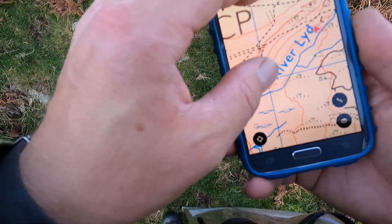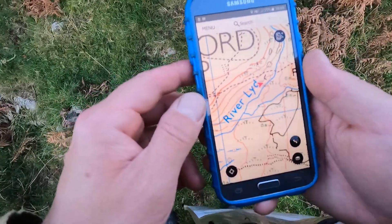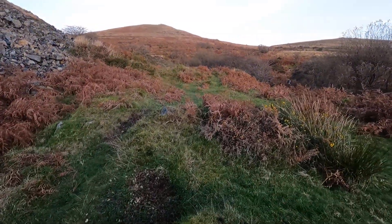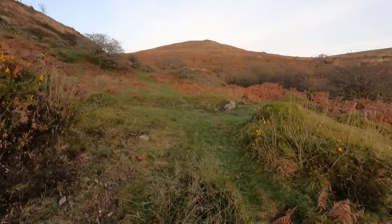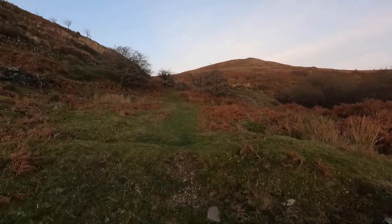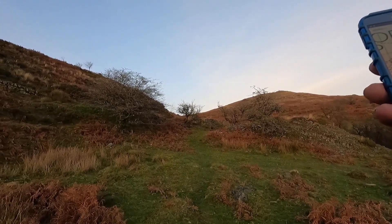Right guys, so basically on this map, if you can see, I'm here — I need to slightly come up that way a little bit. So if we go back on the path, I'll put the phone away after I've got this. So I've walked past the stepping stones apparently, but I didn't see them. I'm not actually going to get the footage of the stepping stones — I just need to get up to that tour as quick as possible. I walk quite fast.